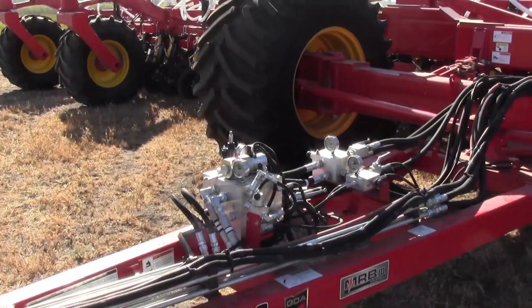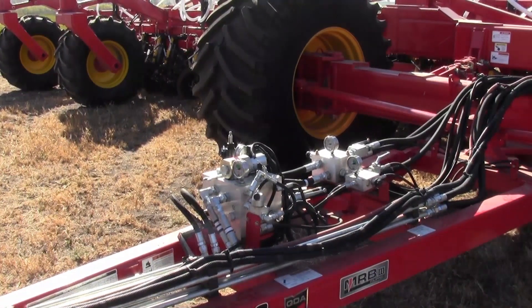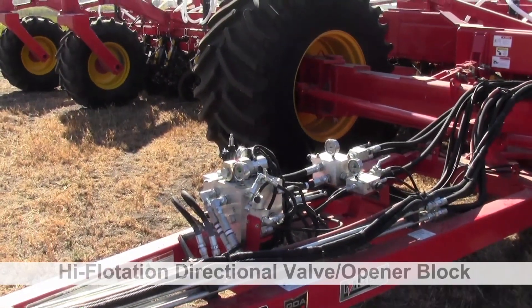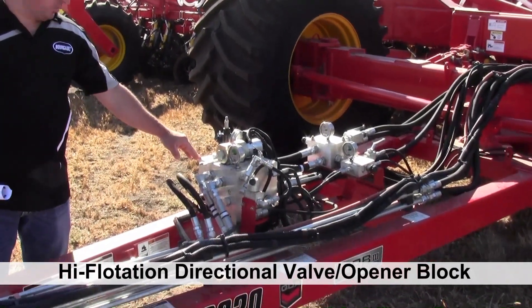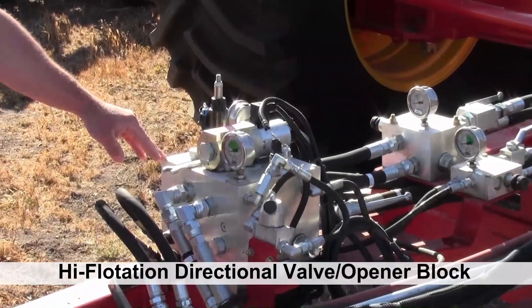As we go back down the hitch of the 3320 high flotation, the first block that we come to is the block that we use for directional control for raising and lowering our openers and also for our opener down pressure.